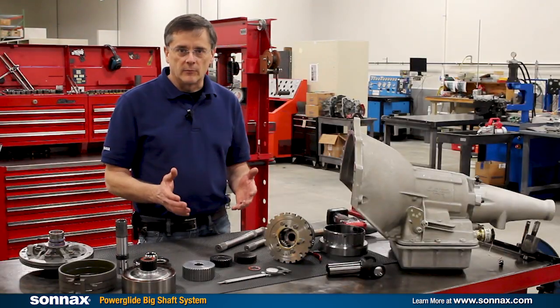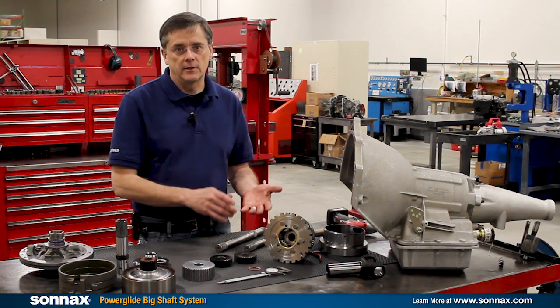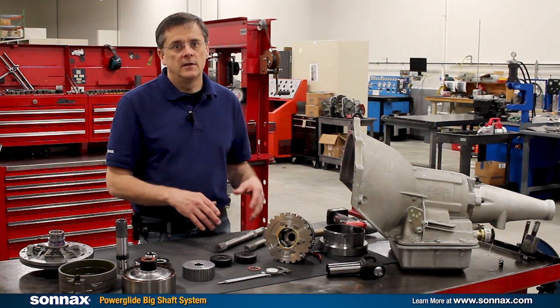To upgrade to the big input shaft system is very straightforward and it starts with two basic questions: what ratio do you have, and do you already have one of the Sonex extreme planetaries? From there, it's a matter of whether you already have a Sonex extreme planetary.